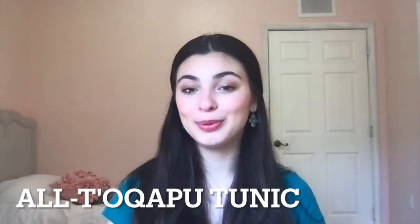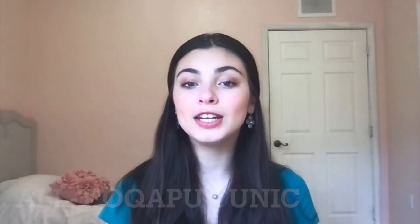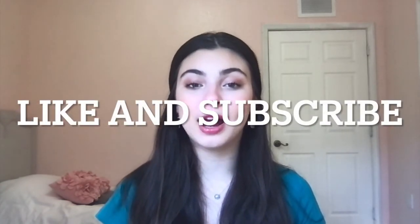That is it for the Tocapu tunic. I hope you enjoyed this video. Don't forget to give it a thumbs up and subscribe, and don't forget you can comment down below any recommendations you have for other videos — I always try to do what's recommended to me, so I will definitely get to that. Thank you so much for watching!